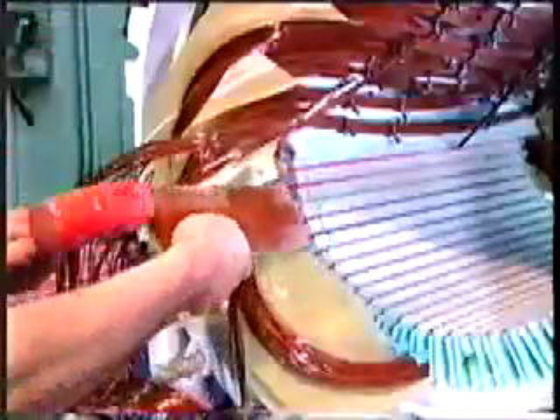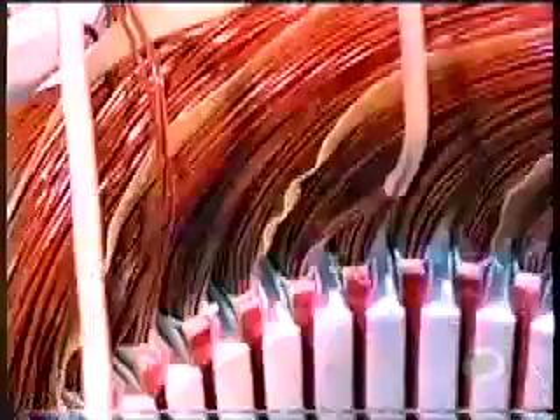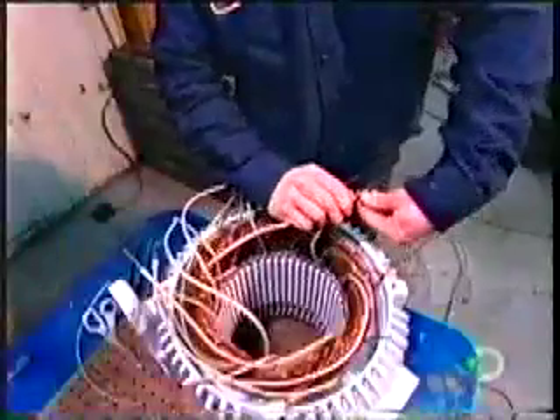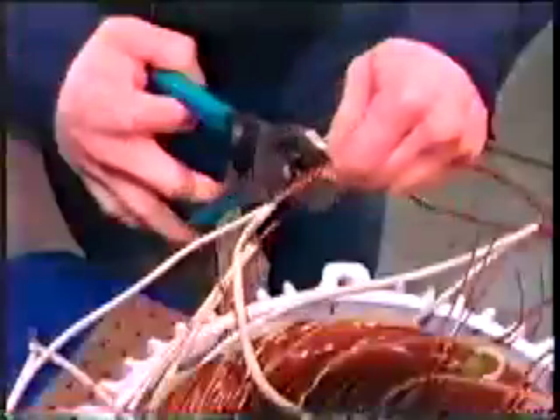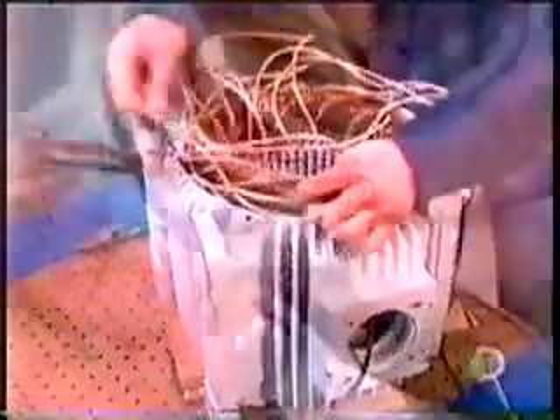Fiberglass wedges are inserted, locking the coils inside the slots. Once all the coils are inserted and insulated, workers begin preparing the connections. They slip an acrylic insulation sleeve over both ends of each coil — 13 coils, 26 ends — then group these insulated wires into large power cables. The number of wires per cable varies according to the speed and voltage of the motor.